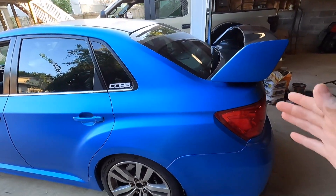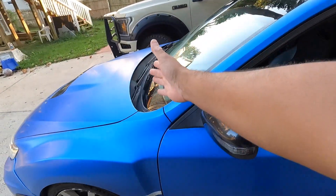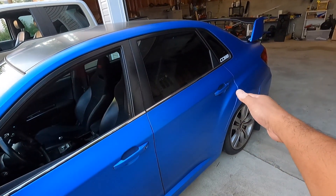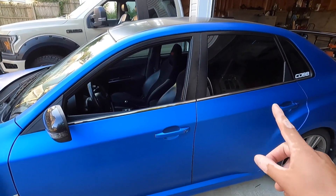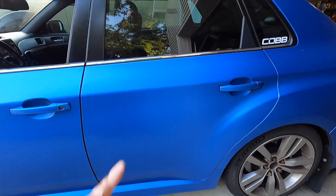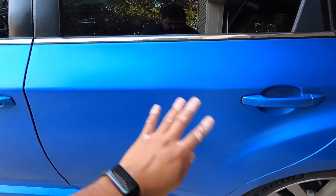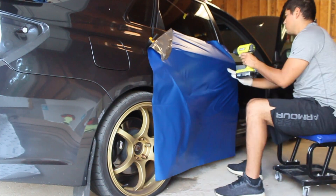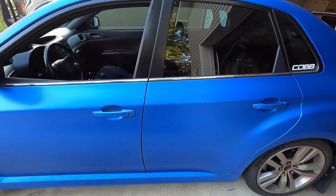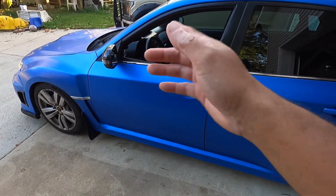Moving from fenders and hood, we go to the quarter panel. I lay out the full roll of vinyl, and since it's one large piece I can use the bottom half — which isn't needed for the quarter panel — for the doors as well. Doors are actually super easy to wrap: flat surface, lay it down, stretch it out, squeegee it, and use the heat gun to fill in the little indent for the door handle.